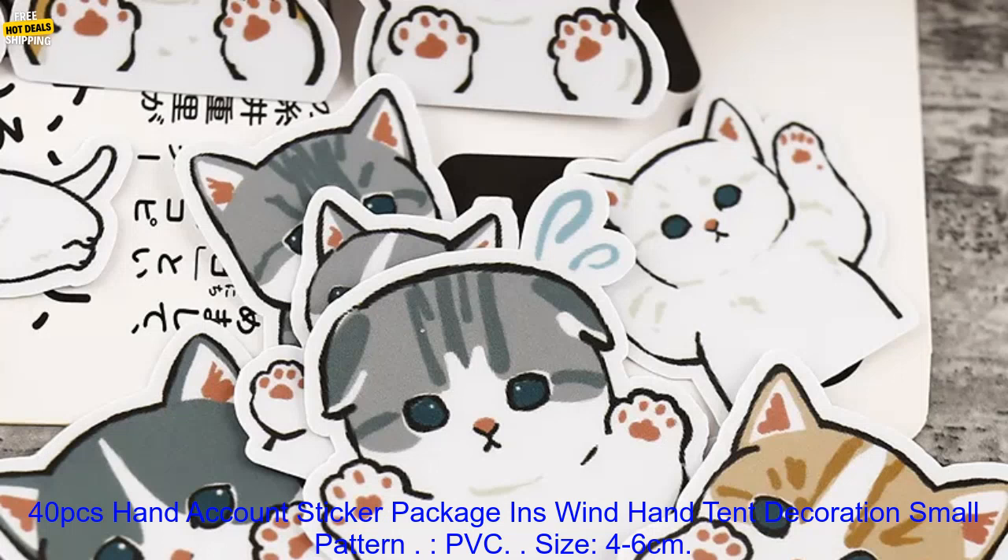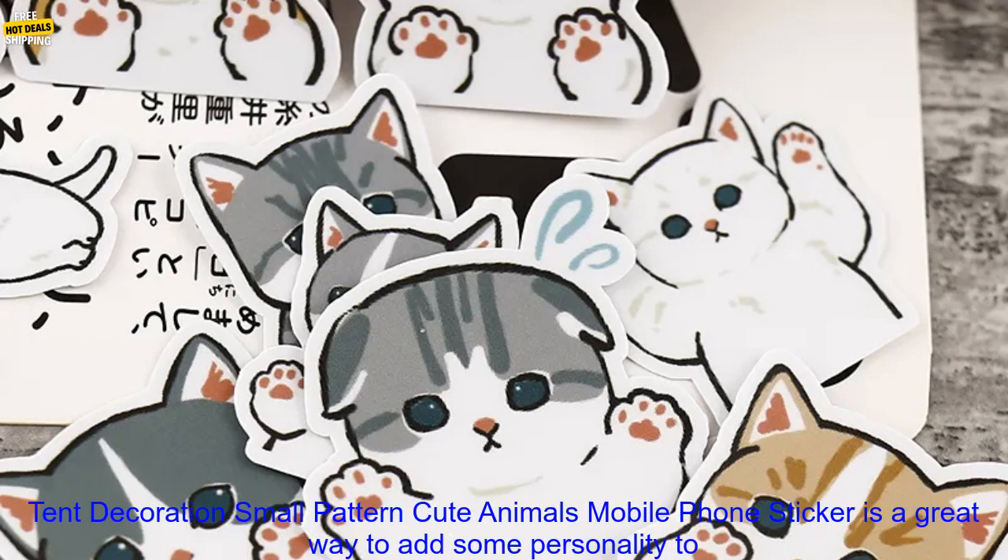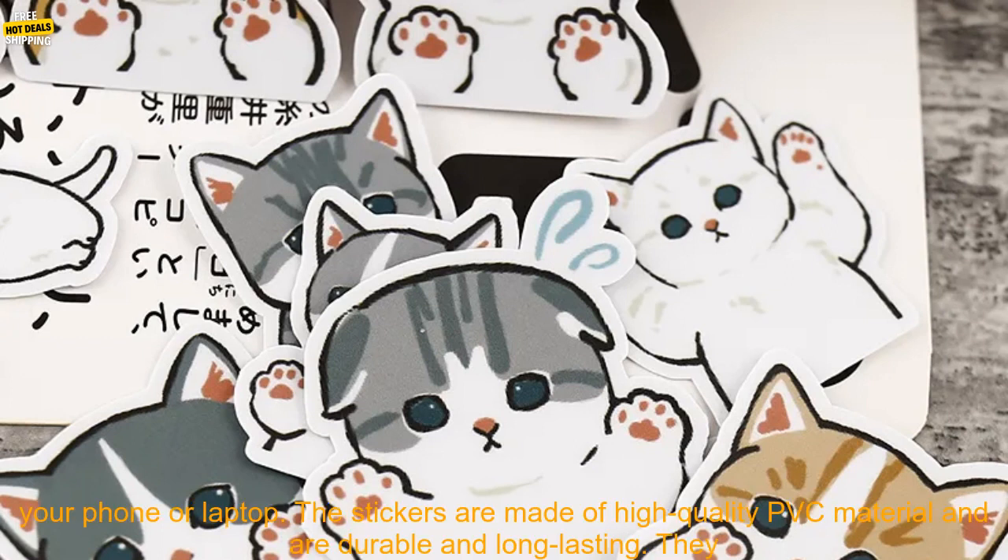40 PCs Hand Account Sticker Package INS Wind Hand Tent Decoration Small Pattern PVC. Size: 4-6 cm. Style: Cartoon, Cute Animals. Quantity: 40 PCs.